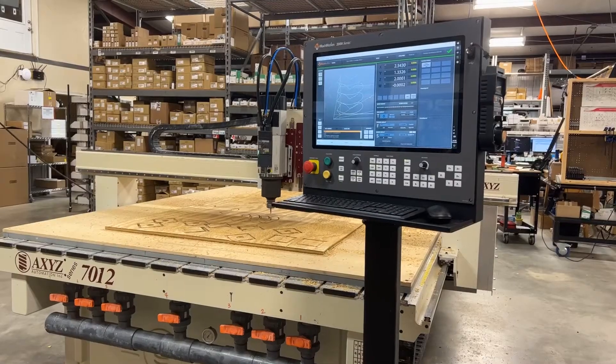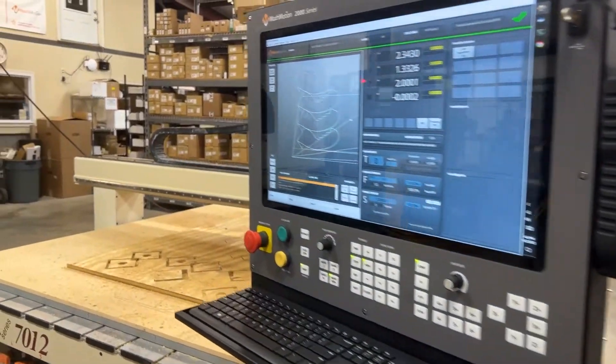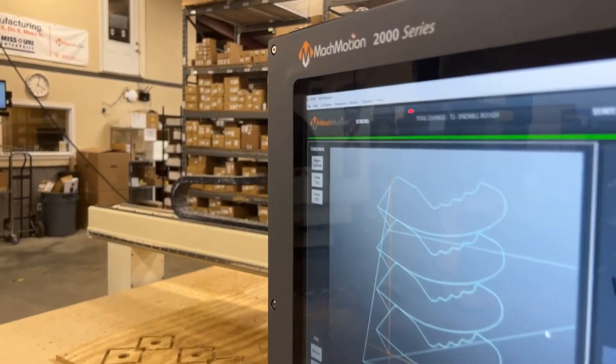We've been able to take a machine that ran at 500 inches per minute — this machine now runs at 1000 inches per minute rapid speeds. We can also cut at a full 250 inches per minute while getting true square squares and true round circles.